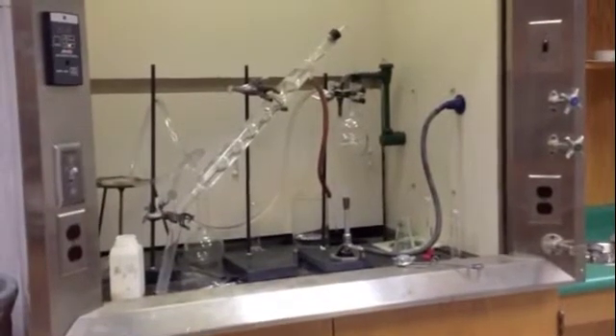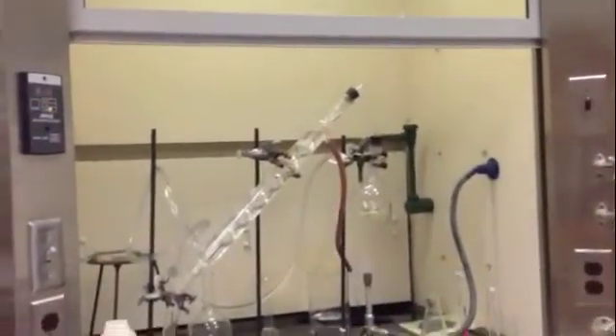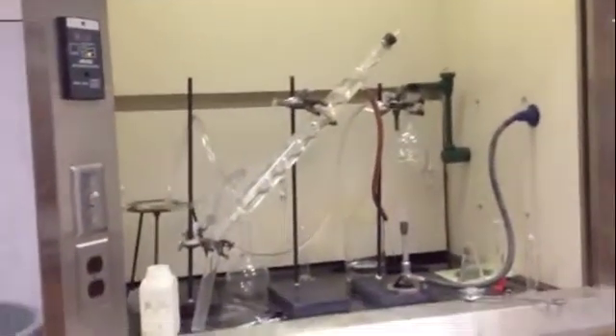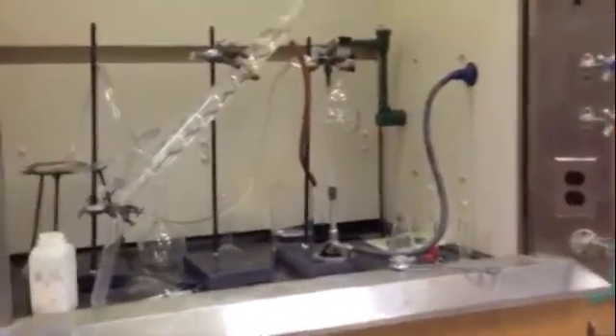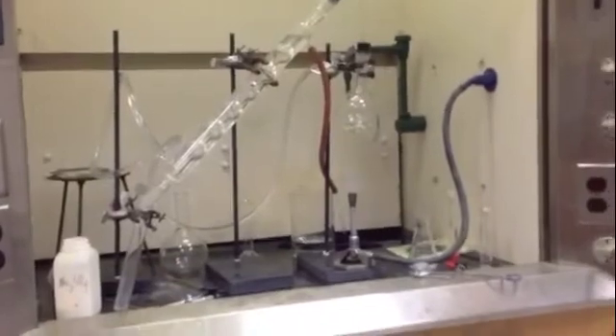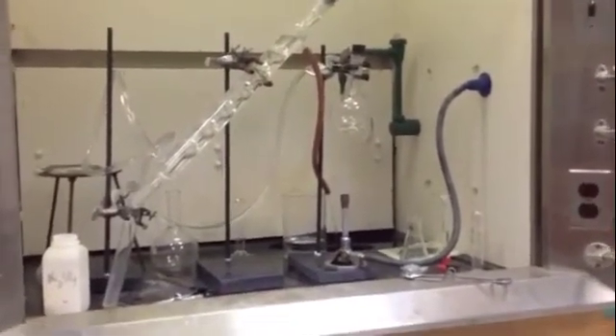My last step is just to distill. You can see I've got a Bunsen burner heating the liquid here. That steam will pass up through the neck and into the condenser, and I'll collect the distillate down below in a test tube. I'll monitor the temperature and keep that constant and give a constant flow of water on the condenser. That's just about it - that's the last step.